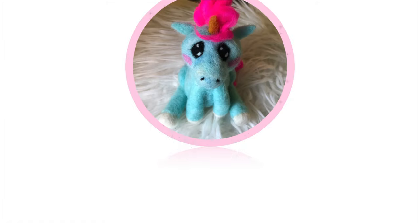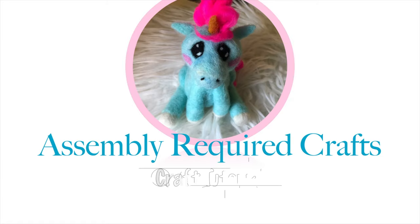Today I'm needle felting a cardinal — some assembly required. Hello! I think it's time that I tried to needle felt another kind of bird. I don't make a lot of birds but cardinals are really pretty and so I thought I would give it a try.